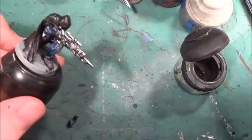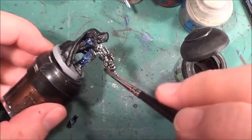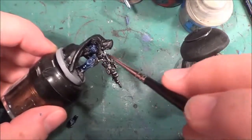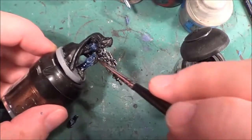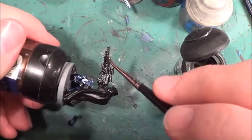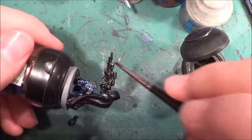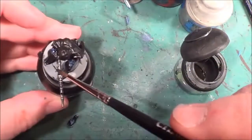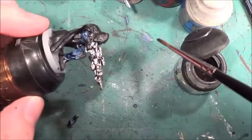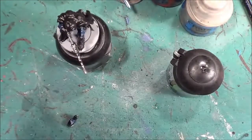There we are — that is it. That's his gun, and that's his helmet, and that's his cape — sorted out.